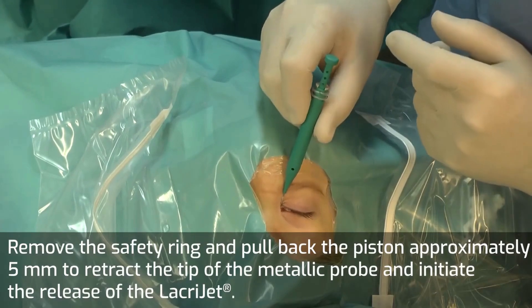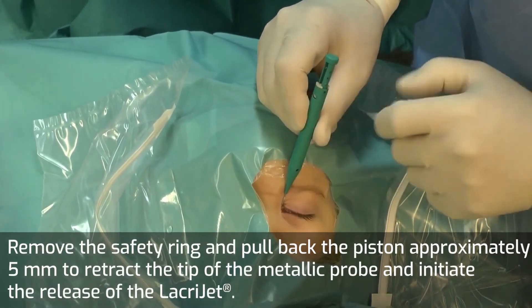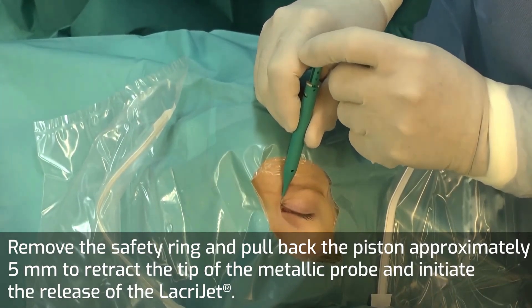Remove the safety ring and pull back the piston approximately 5 mm to retract the tip of the metallic probe and initiate the release of the Lacrijet.